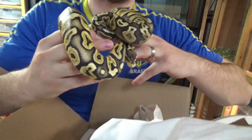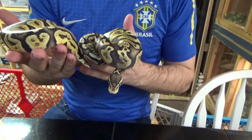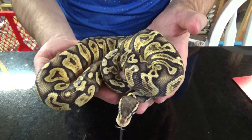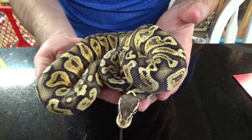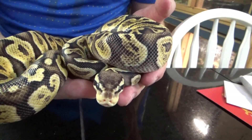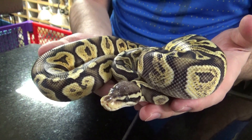She looks to be around 300 grams or so already, which is awesome. I'll probably have to prep a larger tub, because I had prepped a baby tub for her. But that's okay — that is a good problem to have. Looks like she's been feeding real well. Very well-started baby here.